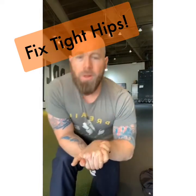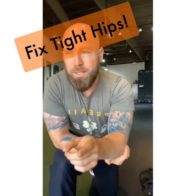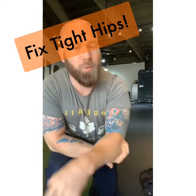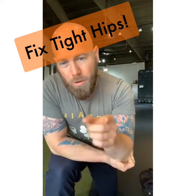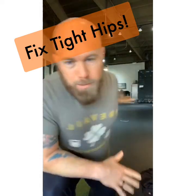Frequency, not intensity — remember that. You cannot crank on a muscle to try to get it to stretch. You want to be in a happy, good breathing position. Your breath and frequency are more important than the intensity.